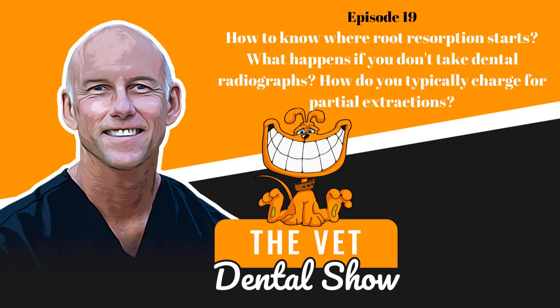Sarah, do you ever make a flap to visualize the root of the incisors in order to know where the root resorption starts? That's a great question, Sarah. As general practitioners, we have a ton of questions regarding tooth resorption in dogs. There are numerous other examples you want to expose yourself to, as there are a lot of questions on an individual basis when you're doing your cases. The more exposure you have, the better you're going to get. If we are looking at these radiographically, we don't always get the full extent of the resorption, especially in cats. We don't get that full appreciation until we actually open it up in some cases.